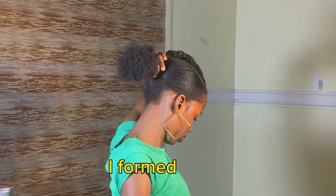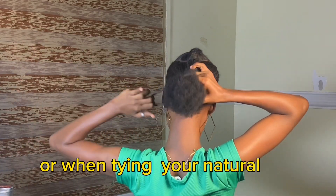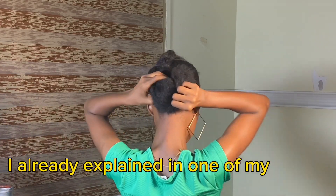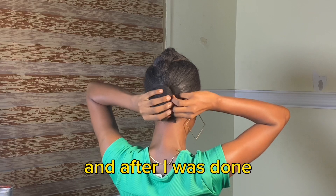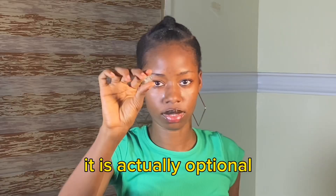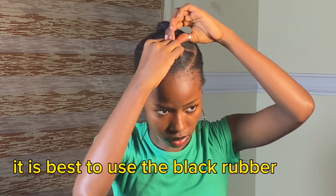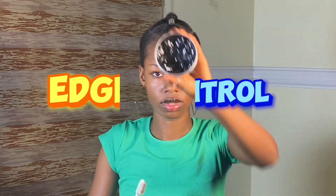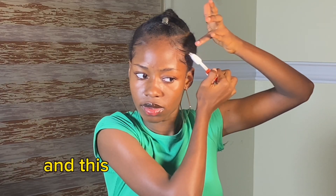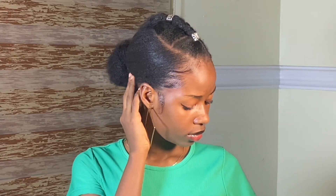I formed a bun, and if you really want to know how to form this bun at the back of your hair when tying natural hair, please check my description — I already explained it in one of my videos. After I was done, I applied a hairpin on my hair, which is optional but I use it to cover up the rubber band. It is best to use a black rubber band. I then used my edge control to slick my edges down, and this is the final result!